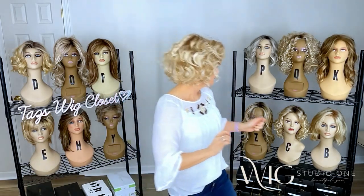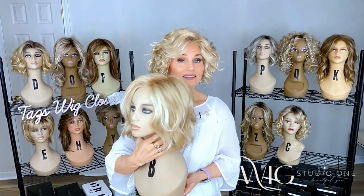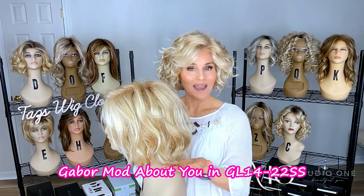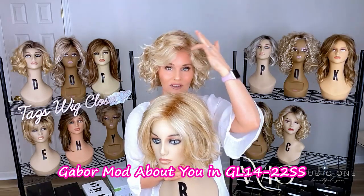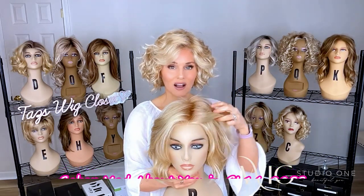Now let's compare that to the Mod About You, which is their most recent release. With Mod About You, you could say some very similar things about it — a short to mid-length bob with some soft waves, some volume. This one has a lace front left monofilament side part, as opposed to the lace front full monofilament top of the Gabor Sweet Talk Luxury.